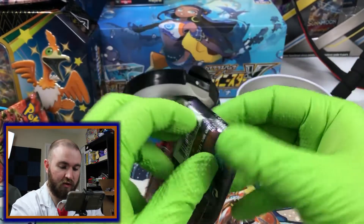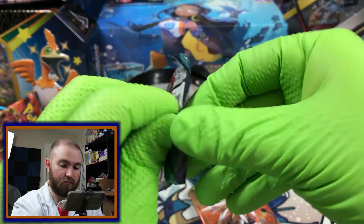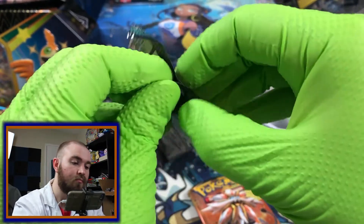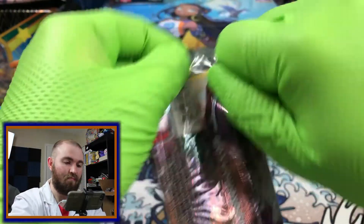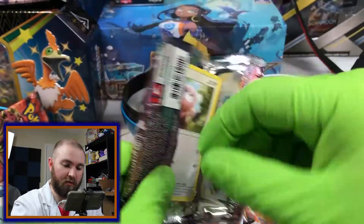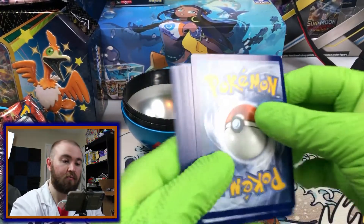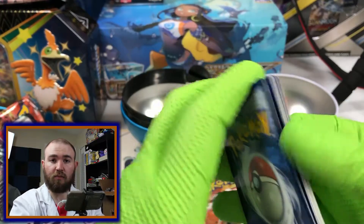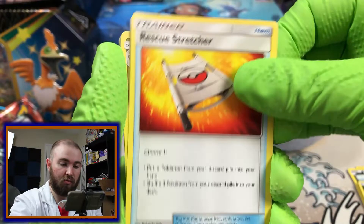We'll do Guardians Rising and then Sun and Moon base set. Sometimes these just don't want to open — just like Pokemon, sometimes they don't want to come out of their Pokeball. Sometimes they do. You really just have to have a good relationship with your Pokemon so that when you do want them to come out of the ball, they will and won't give you too much trouble.